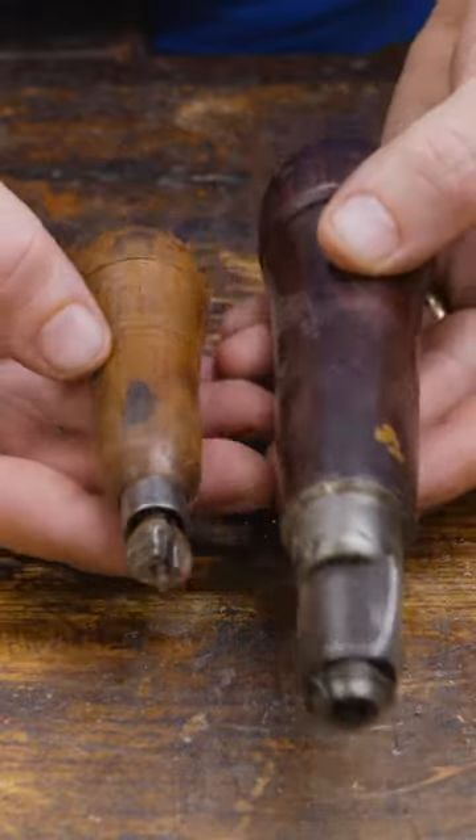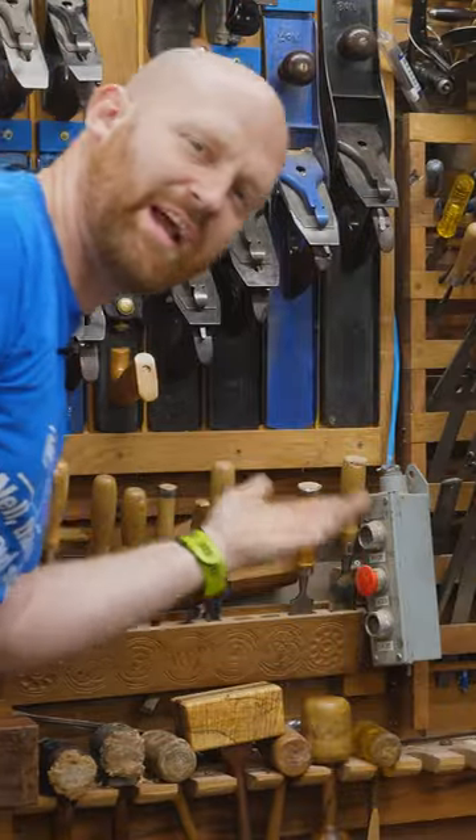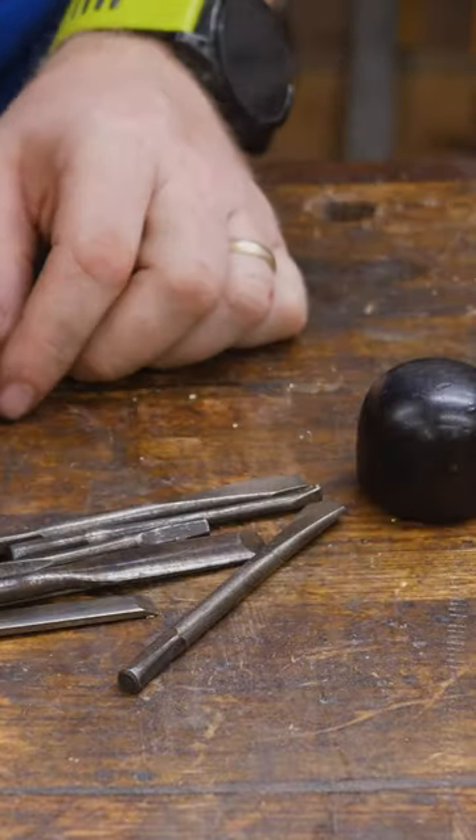These are the original multi-tool, and they came out around the end of the Civil War. They were called the combination handle. Chisels and rasps, files, gouges, screwdrivers — they all have a handle. So rather than making a hundred handles, let's just make one and put a whole bunch of tools into the back.